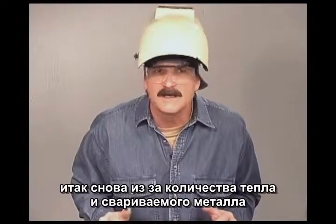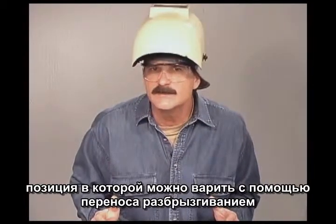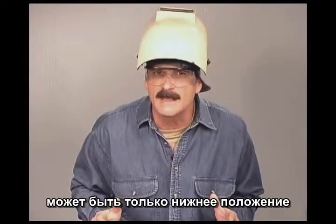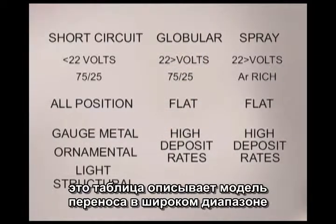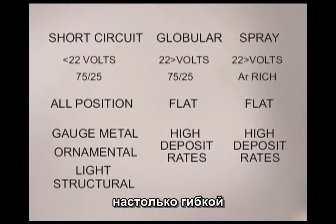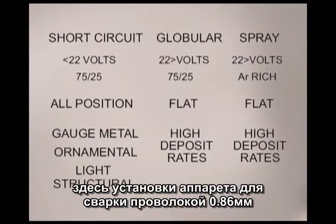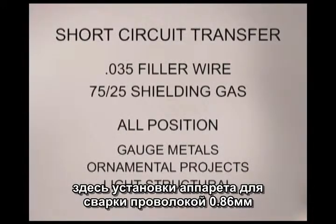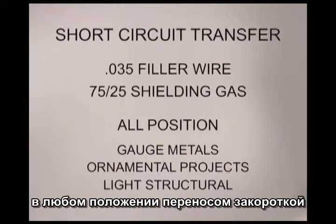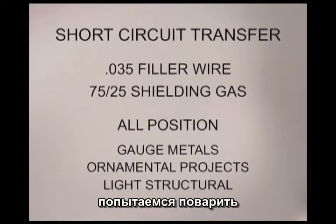Spray transfer is the wire feed process typically used for efficient, high speed production welding of metals up to 3/8ths of an inch thick. Because of the amount of heat and weld metal, spray transfer is generally used only when the weld can be positioned flat. These methods of metal transfer throughout the wide voltage and wire speed range are what makes gas metal arc welding so versatile. We've set this machine up with some 0.035 ER70S6 filler wire and a 75/25 shielding gas for all position short circuit transfer.